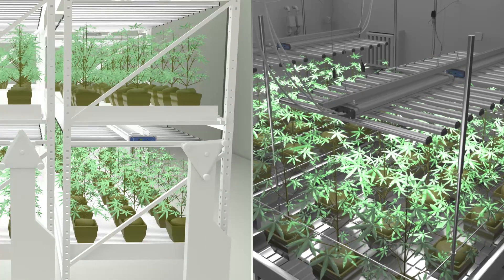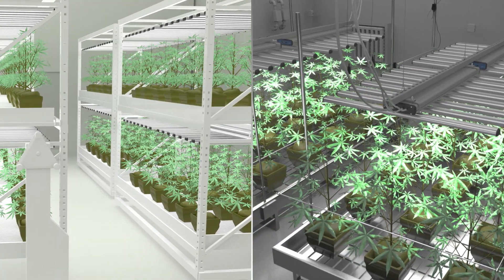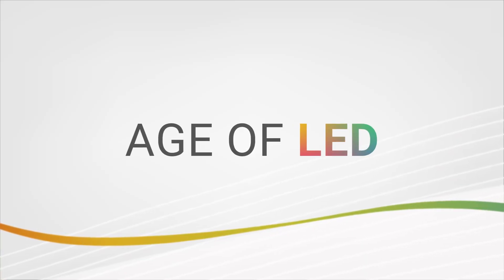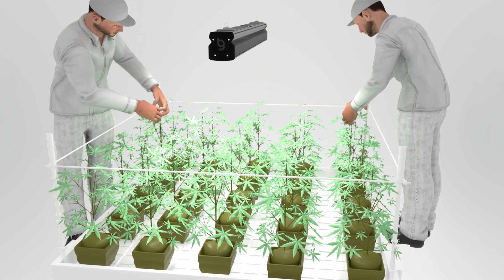This series is ideal for all types of indoor high PPFD cultivation with single or multiple tier racking. ThinkGrow proudly introduces the new single bar fixture, the Model I series.